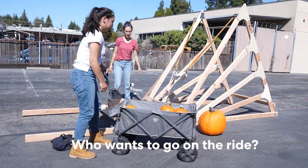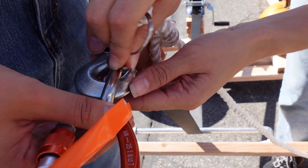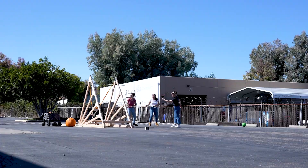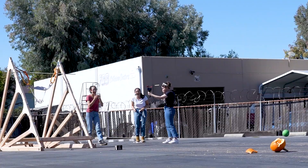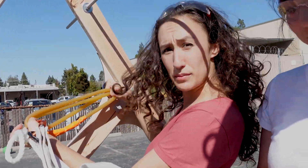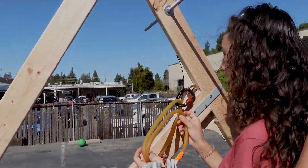Who wants to go on the ride? Let's get a nice medium pumpkin. Three, two, one! We're going to need a little more power! If we just double them over, they're going to be shorter, and then we'll be getting more power when we're pulling it back. Double the pumpkin power!